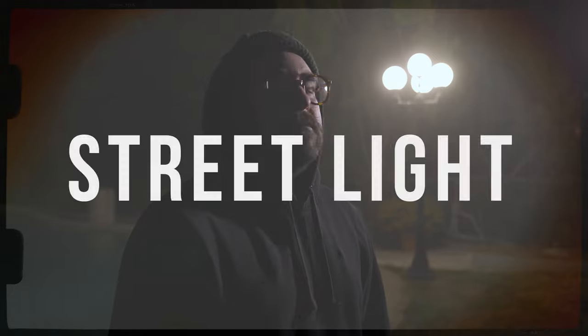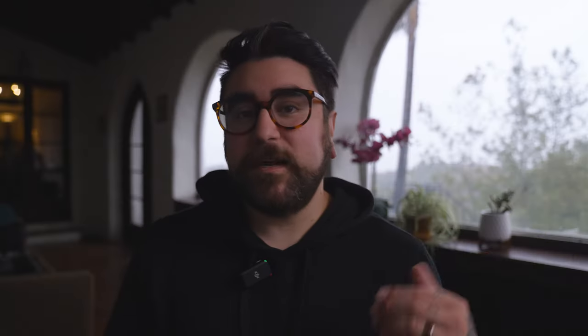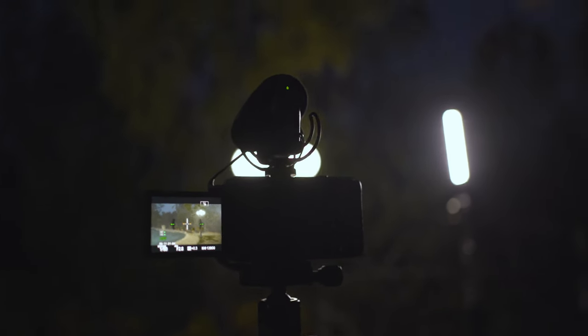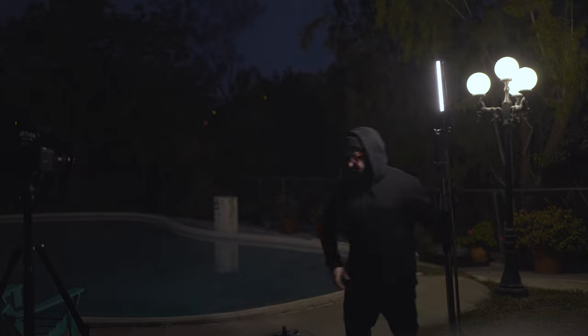Let's move on to our next scene — the street light scene. This house had so many old features, and one of the details I saw right away were these lamps in the front yard — not really street lamps, but that's what we're going with. I saw this light and loved it, so I thought I would use it to motivate our lighting for this scene. This one's real simple: I set my camera, framed the shot, and then set our tube light off to the side of our subject at a good distance to try and soften the light just a little bit.